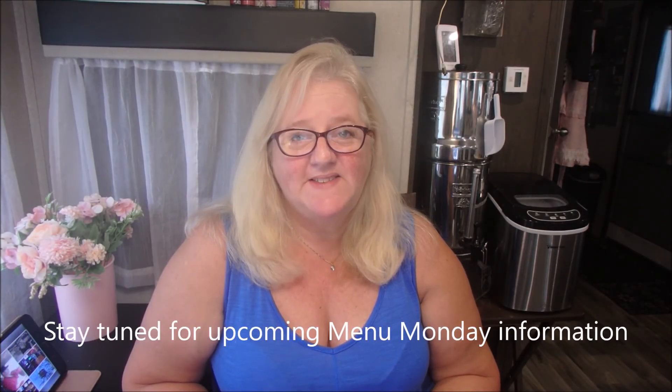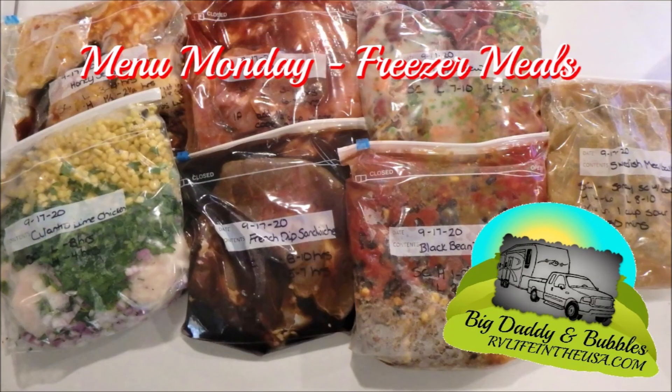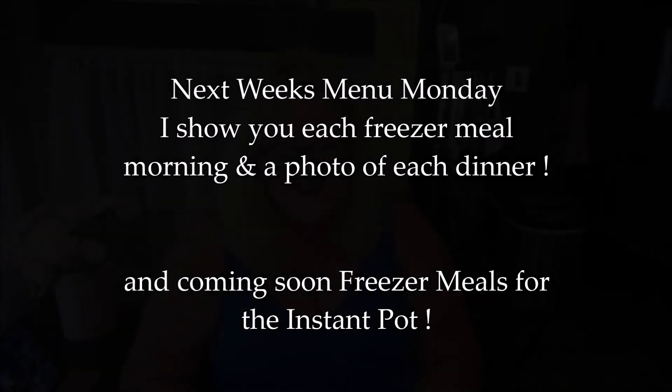Well I hope you enjoyed this week's Menu Monday. It was a little different than my others but I think it'll be very helpful for anyone that's got a busy week coming up or wants to try freezer meals. The prep time took about two and a half hours and the day you put it in the crock pot takes about 30 seconds to a minute — it was very easy. Some of them I did side dishes, some I did not, so you pick and choose. That's an option of seven meals. Alright, I'll be back again with another Menu Monday. You guys have a great week. Love you guys. Bye!